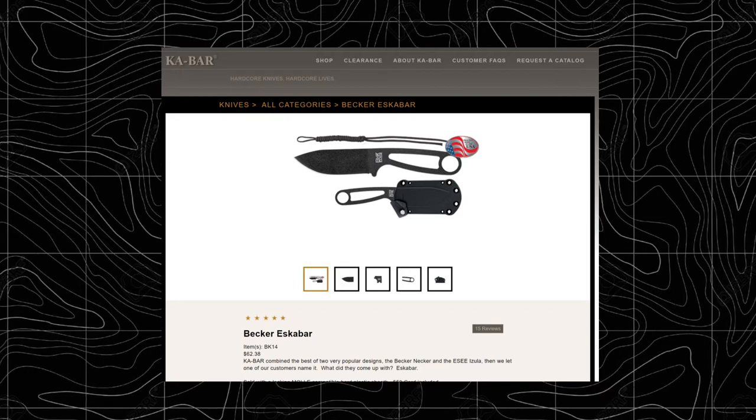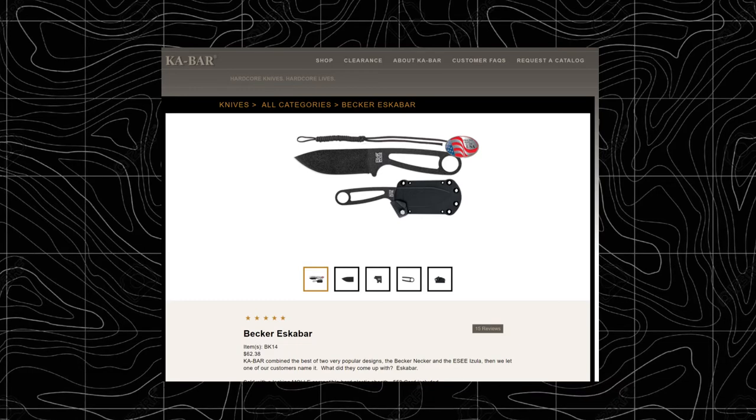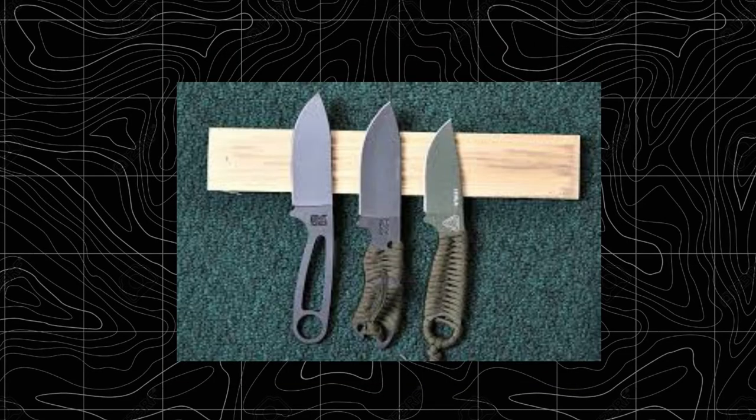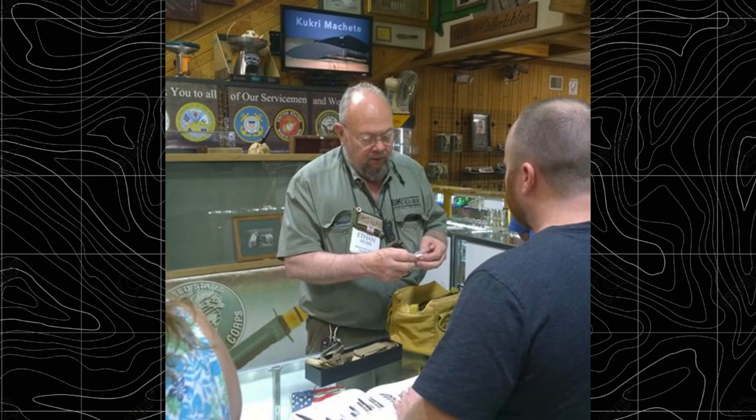And that's it — that's the story behind the Becker BK-14. I hope you guys found the story as interesting as I did. I first discovered this thread maybe three or four years ago and I've been meaning to make a video for quite some time. But the story is such a great example of the relationship that Ethan Becker has with consumers and knife users. He is active on the Becker forums, so you guys can have a chance to talk to him over there on Blade Forums.